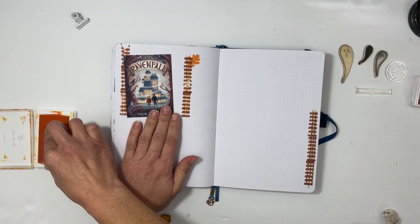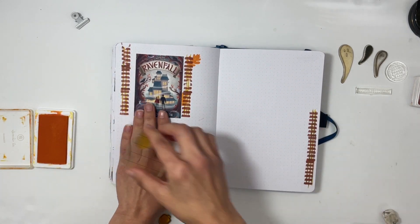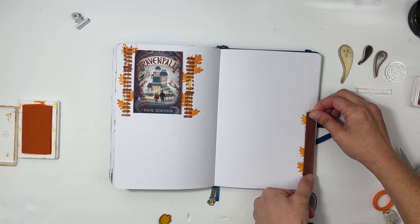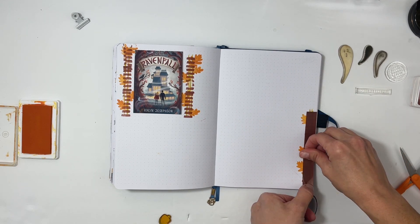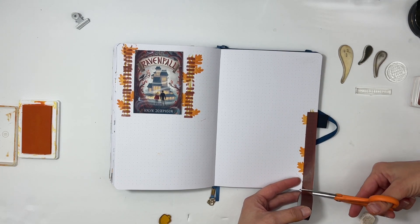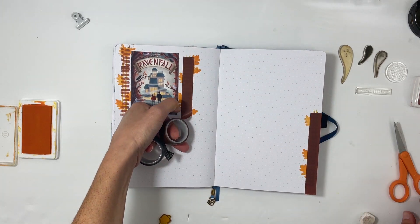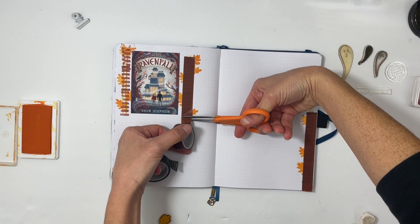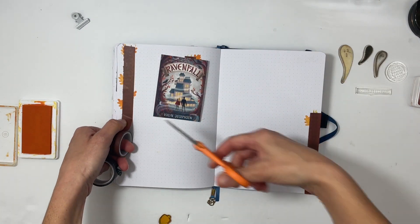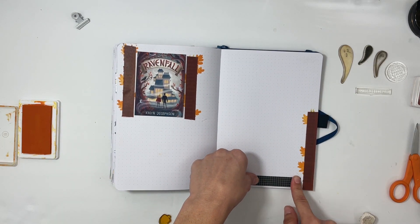I'm going to edit out a lot of this because I wanted to kind of replicate the book cover with the trees on the left and the right. I thought it'd be fun, so I got out some stamps and started stamping — but I don't like it at all. So I go looking for some washi tape to cover it up and try to figure out where to go from there, because I also stamped some leaves that I don't think I'm going to keep either.